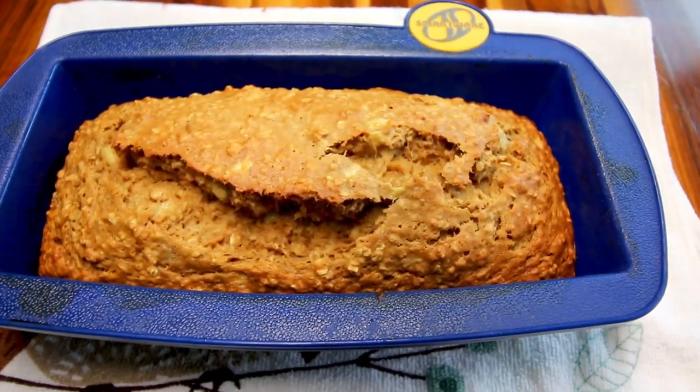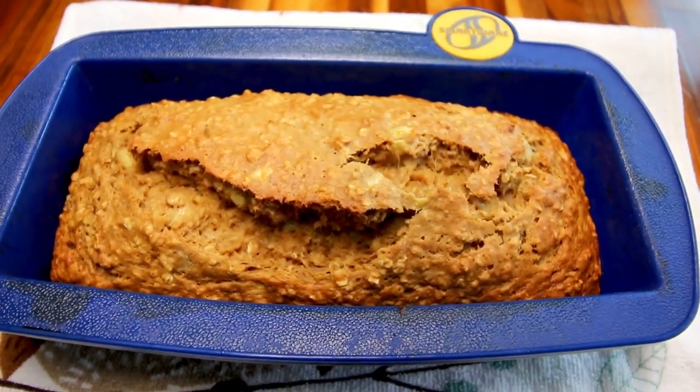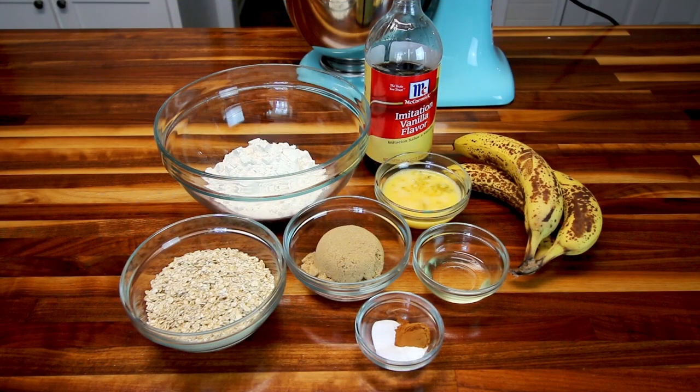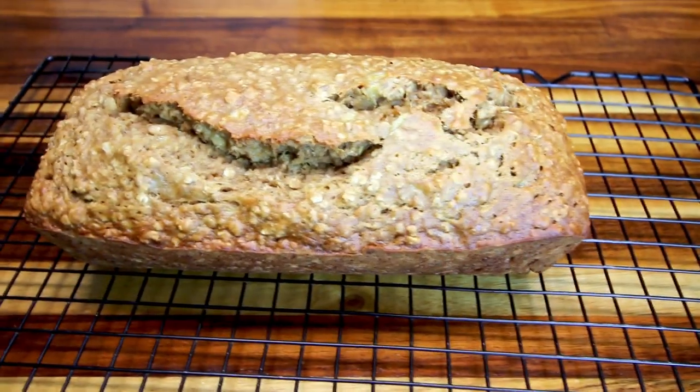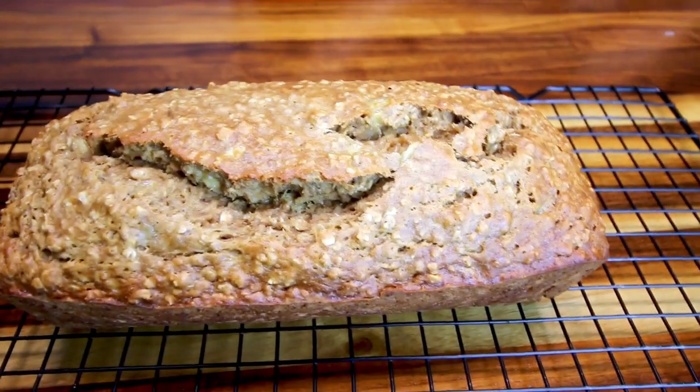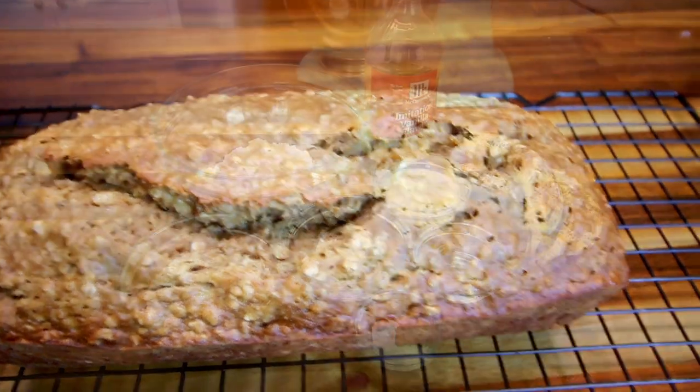Hey guys, it's Alicia. Today I am going to be doing a banana oatmeal bread that is Weight Watcher friendly. I've got these very overripe bananas here that I want to use up, so I figured what better way than to do a banana bread with them. I have a traditional banana bread recipe that is my mother's that I absolutely love, but I'm trying to stay on track with Weight Watchers, so I'm going to make this version — it's a little bit healthier, a whole lot less points, but still very good.